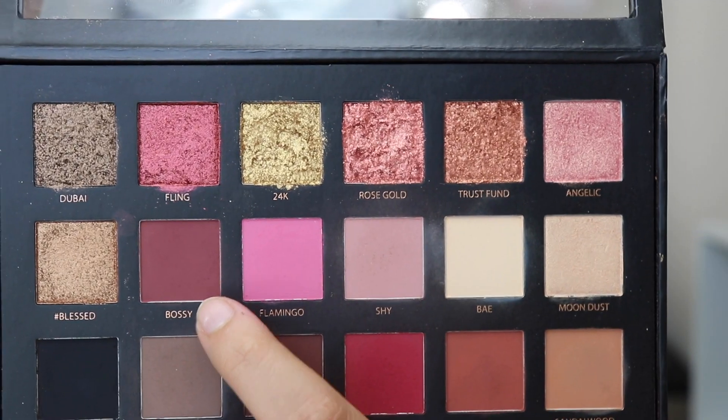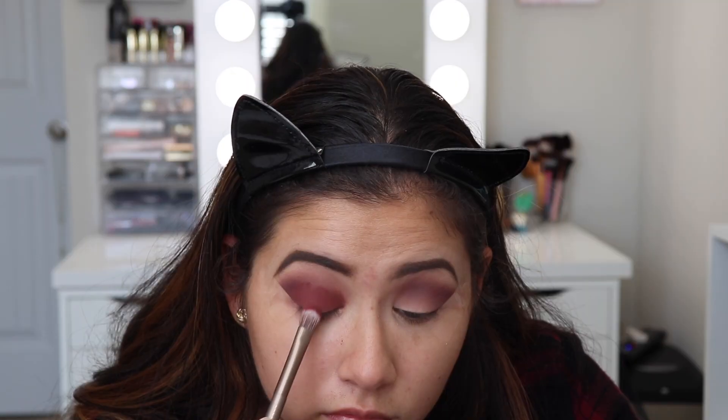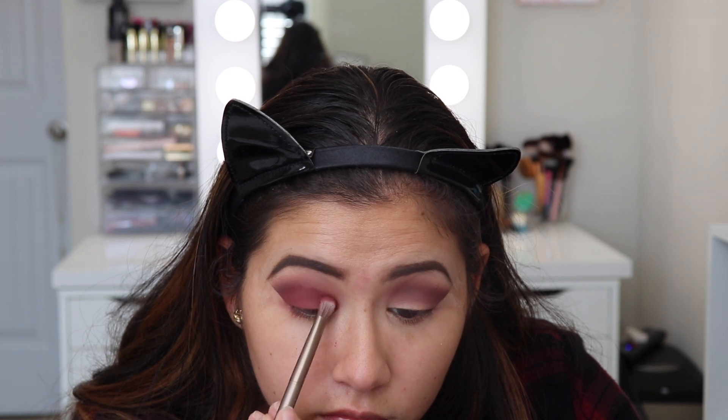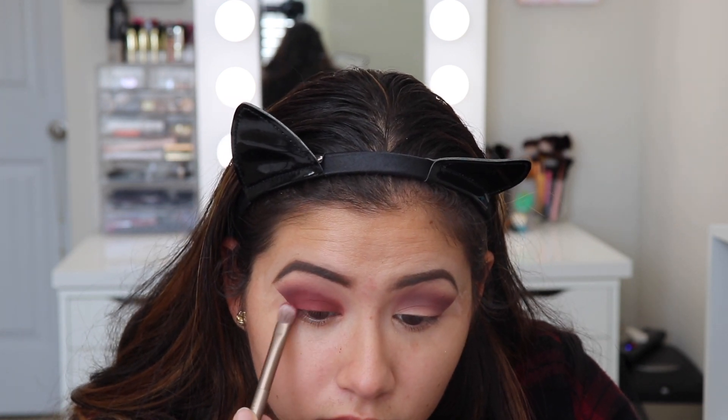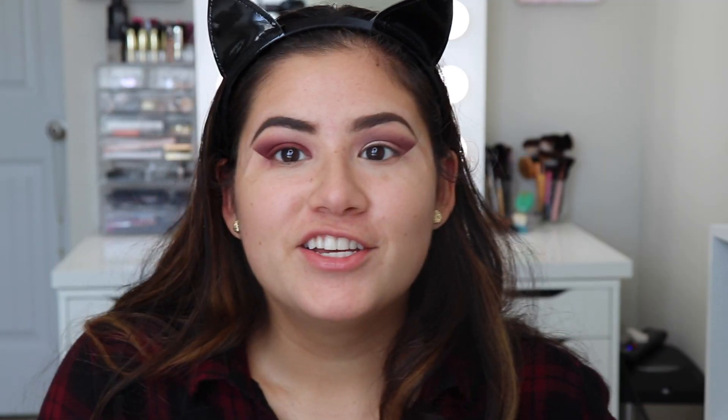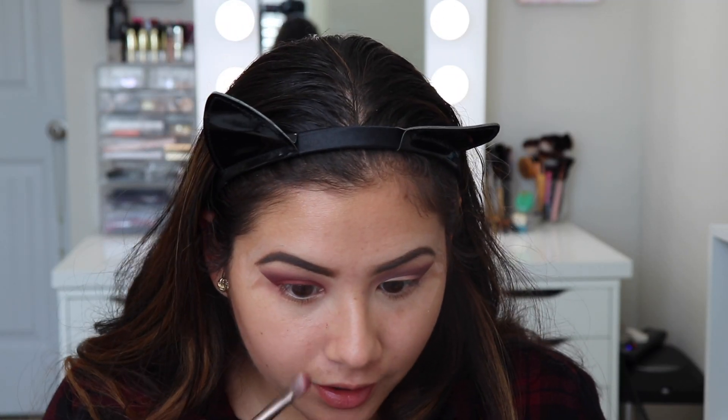Then I'm going to put the shade Bossy all over the lid. It's good that I'm doing my eyeshadow first because I am getting a lot of fallout right here. After I'm done with my eyes, I can just wipe that away with a makeup wipe, and not have to worry about it being on my foundation if I had put my foundation on first.